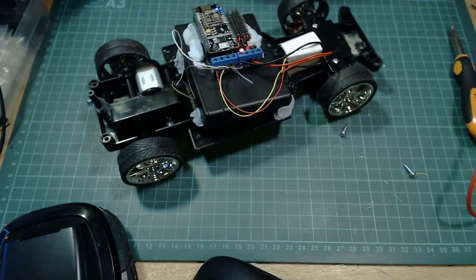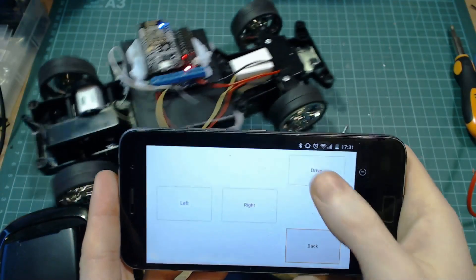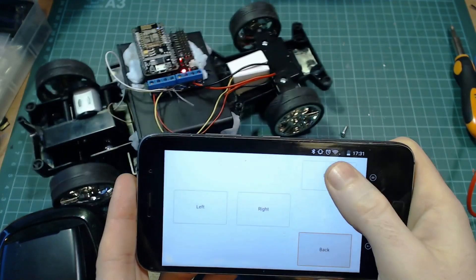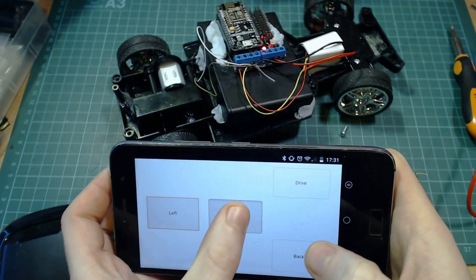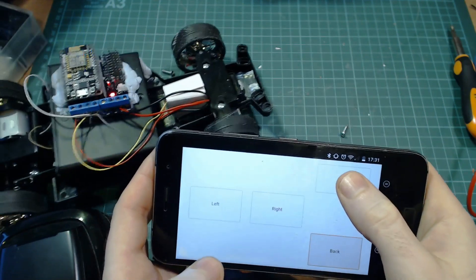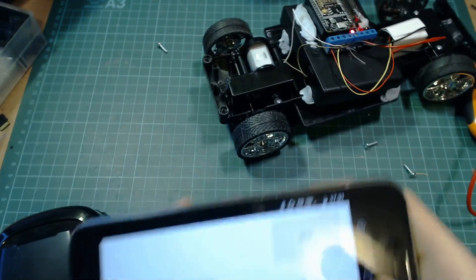Hello everyone. In this video we're going to take a look at adding an ESP8266 to a toy remote control car so you can control it over Wi-Fi using your phone. This project is actually surprisingly straightforward, so it's even a suitable project for beginners.